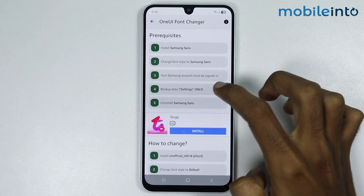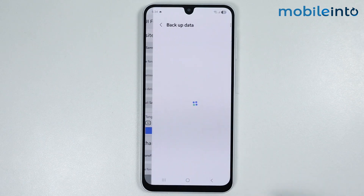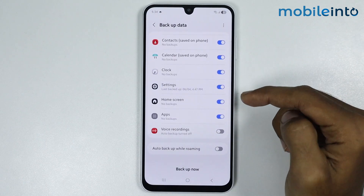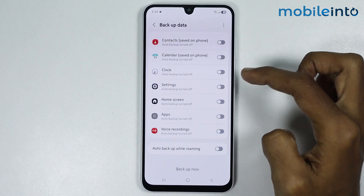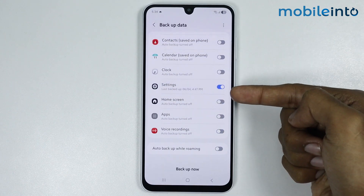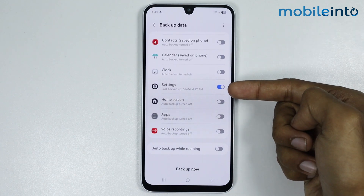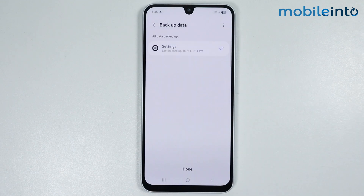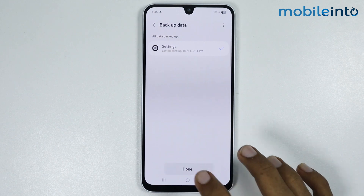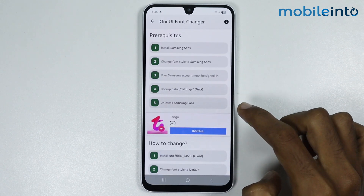Once you do that, go back. The fourth step is to back up the data of the Settings only. Tap on it, then tap on Go to Backup. Select the Settings option and deselect all other options. Once you have selected only the Settings app, tap on Backup and wait a few seconds for the settings to back up.